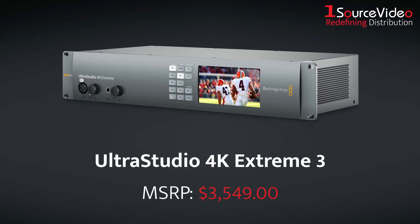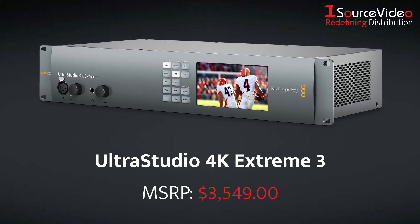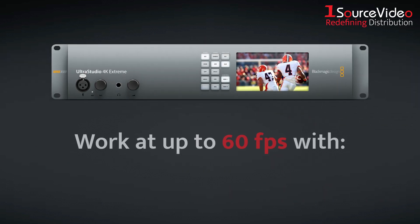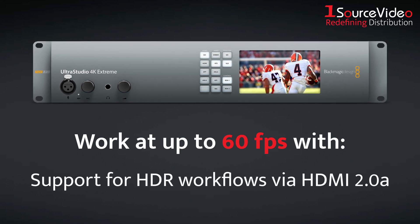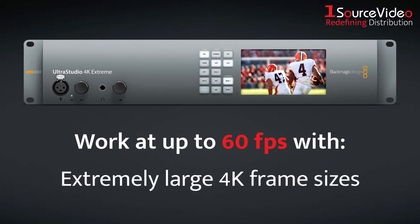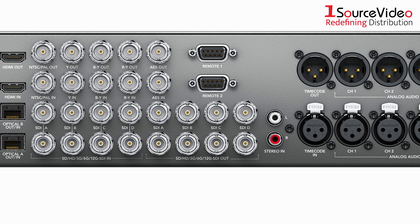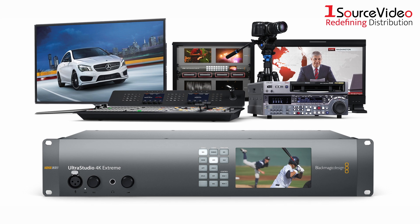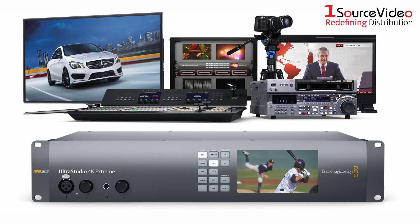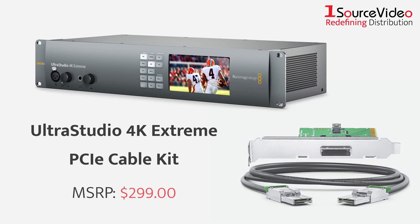The UltraStudio 4K Extreme 3 features incredibly fast 40GB per second Thunderbolt 3, advanced 12GSDI and HDMI 2.0 connections. These let you work at up to 60 frames per second with deep color, 12-bit RGB, support for HDR workflows via HDMI 2.0A, and extremely large 4K frame sizes. With the widest range of analog and digital connections, as well as a built-in multi-format hardware encoder that lets you capture to H.265, the UltraStudio 4K Extreme 3 is compatible with virtually any camera, deck, router, or display. And when you want to transfer data at higher speeds, you can use Blackmagic Design's separately sold PCIe cable kit for the 4K Extreme 3.